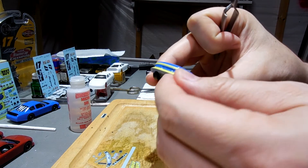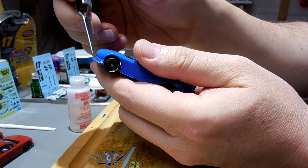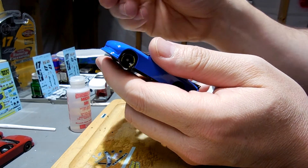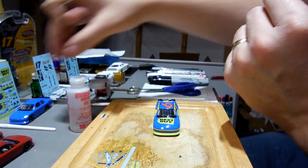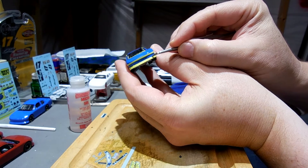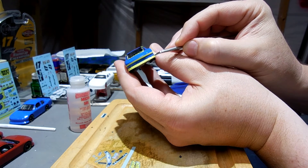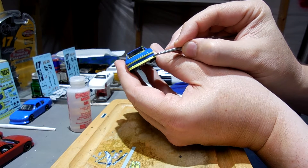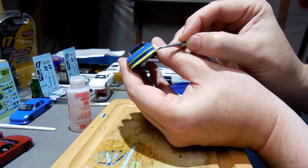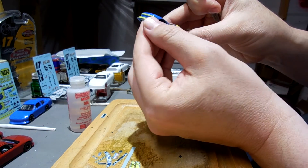A lot of times on these 2012 and 2011 bodies, let me just show you on this other one — you can see it's got this little piece that comes out here. A lot of times I'll just paint that, whether it's black or white or whatever. But looking at the picture of this car, the yellow goes all the way to the bottom. And I'd rather not paint it yellow because then I'd probably have a slightly different shade of yellow than what this banner is. So I do need to have it go all the way down to the bottom of the car. I was kind of hoping it was black so I could paint it black, but it's not.